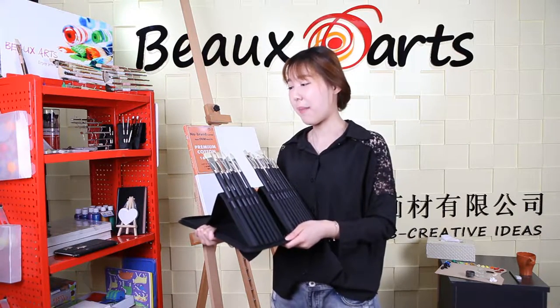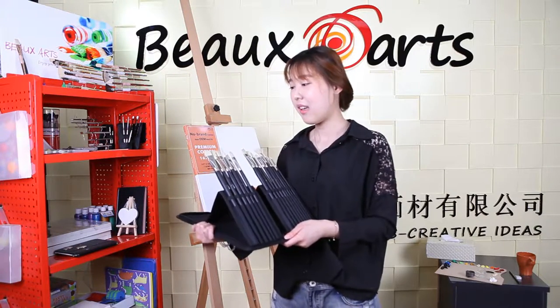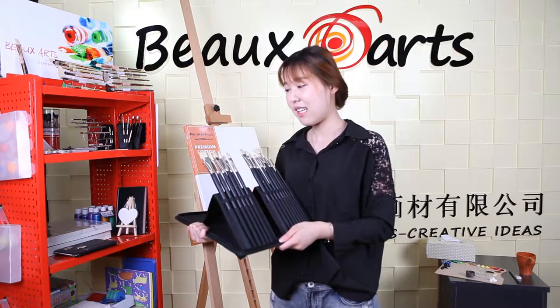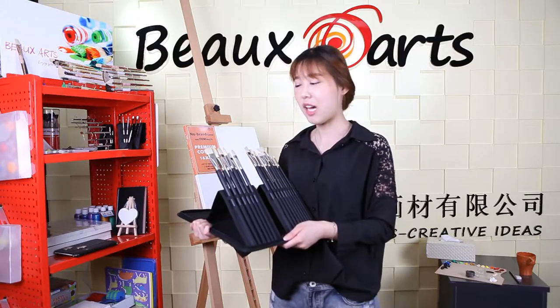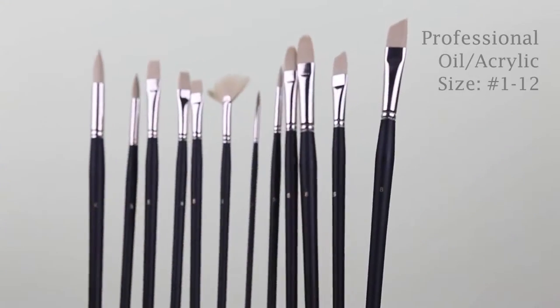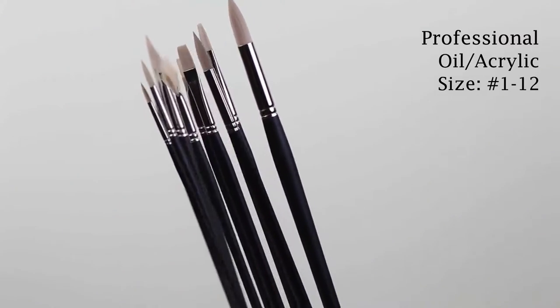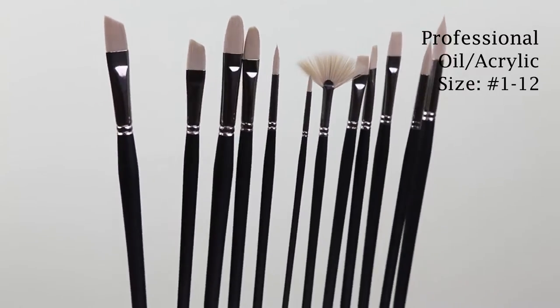The professional brushes I chose are from Shanghai Both S Imitation Breeze series. Based on the quality of products, Shanghai Both S also focuses on design and user experience. It's a professional fine art material supplier with innovation and rich experiences.